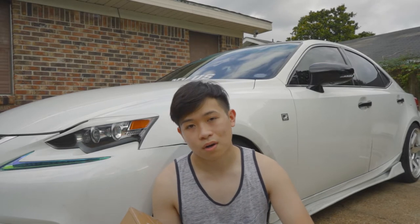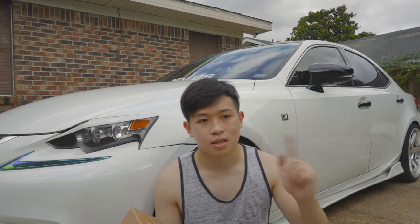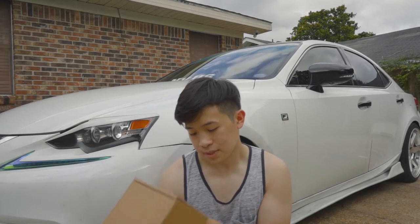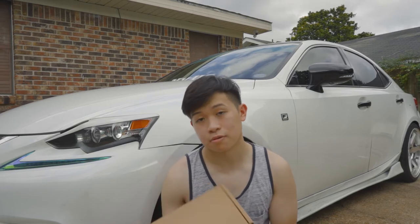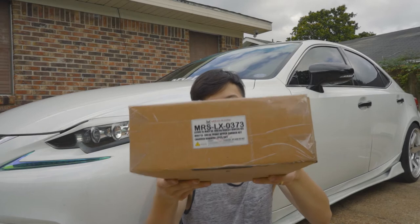Got to have all the car mods in the future and hopefully it doesn't rain on us, because there's a fat cloud right there. This is the MRS LX 0373 by Megan Racing. Hopefully it's in focus — I am not too sure.